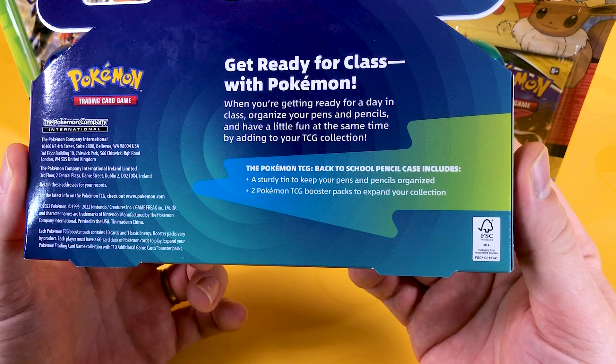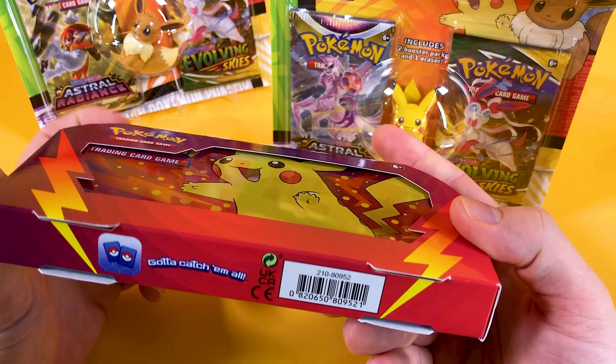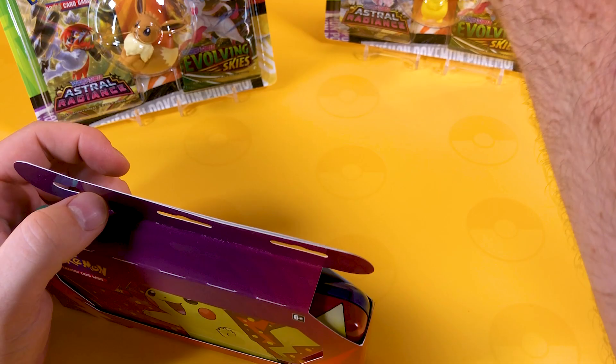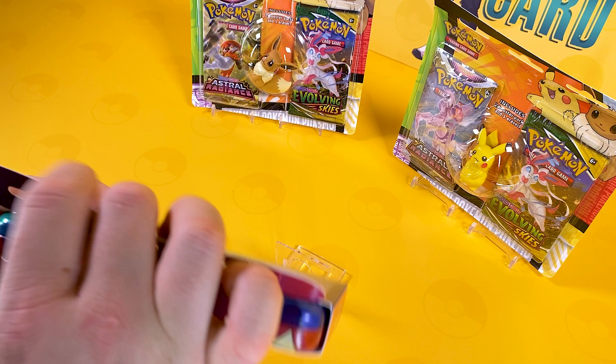So this has a sturdy tin, which is good to hear, to keep your pens and pencils organized, and two Pokemon TCG booster packs to expand your collection. It's a very good looking tin. What we're going to do is tuck into the pencil tin, and then have a look and a little bit of a play with the erasers in the background, because I think those are the golden products.